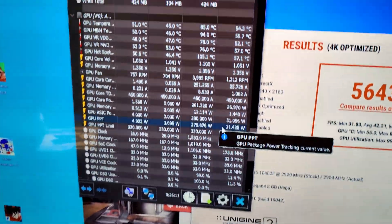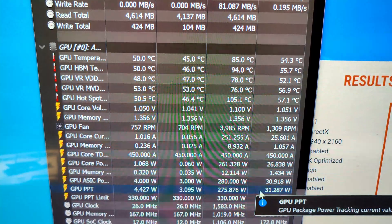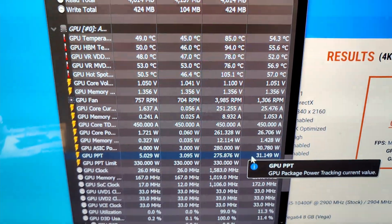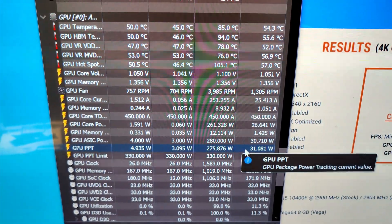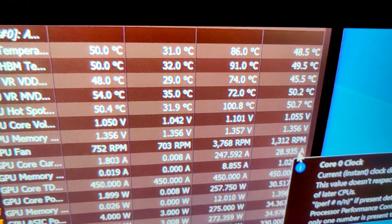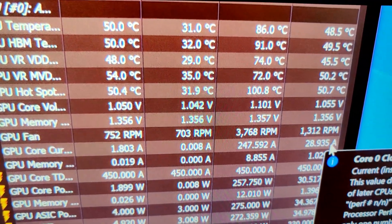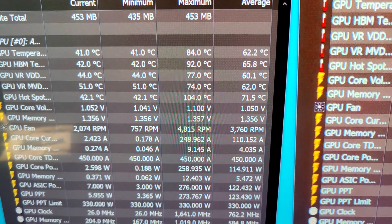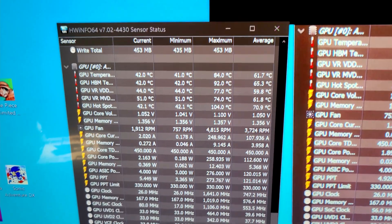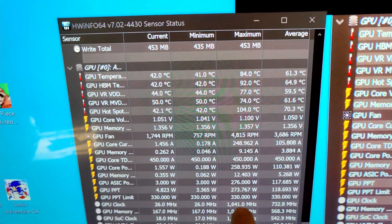Unfortunately it seems like I did a terrible job at repasting, because I'm pretty sure that hotspot temp is higher. I can pull up the video I made about this since I haven't uploaded it yet, skip ahead, and see how we did. It seems the GPU temperature itself went down a couple degrees, but the hotspot got five degrees worse. It was already overheating and now it's even worse — the fan even spun up more in this one.